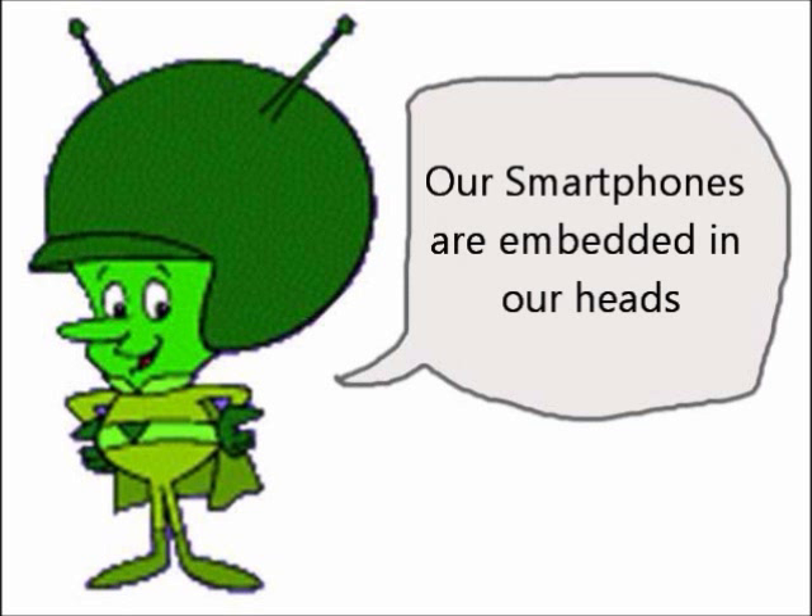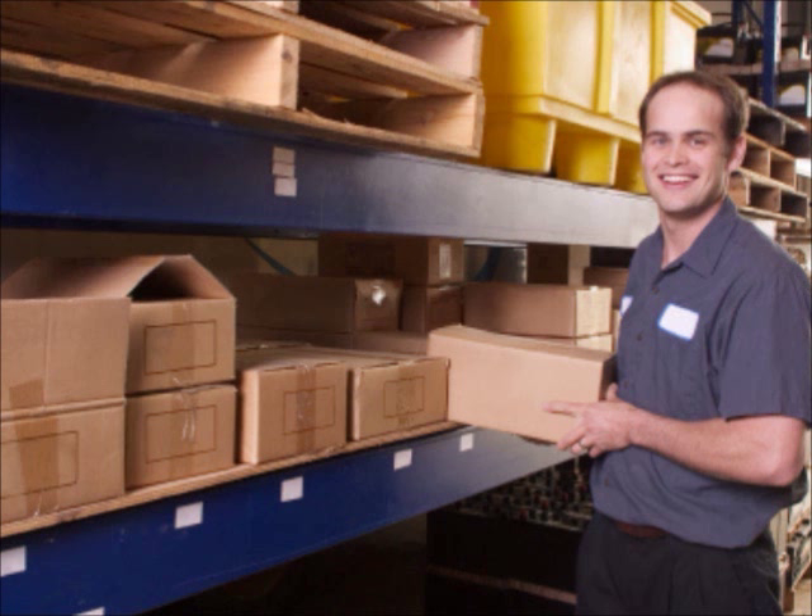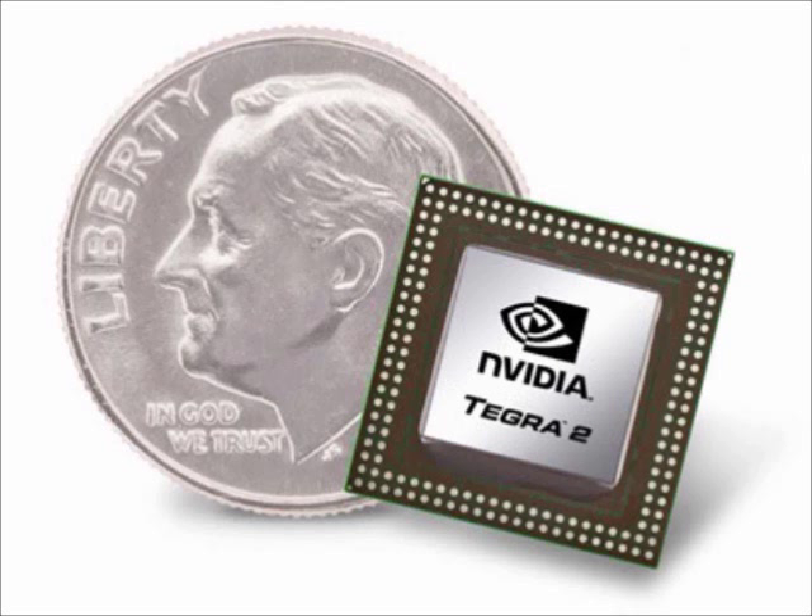Let's use your imagination for a second. Imagine a warehouse worker restocking the shelves of a warehouse. He only uses one hand to open the box, take out an item, then place the item on the shelf. Then he opens another box and repeats the process. With dual-core, the worker can open the box with one hand and the other hand will place the item on the shelf simultaneously. Therefore, he is multitasking and the job will be done in half the time.